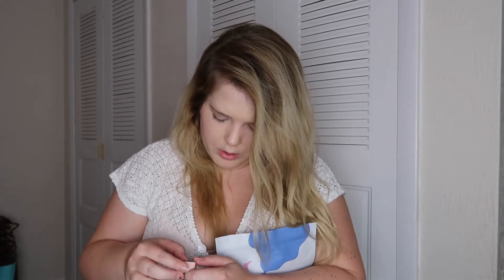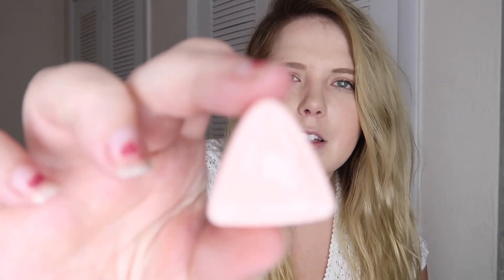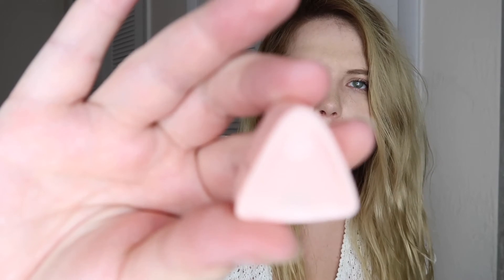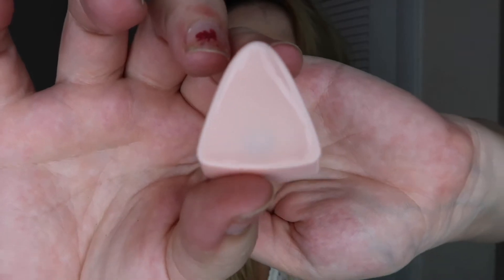I'm about to get married and I'm gonna get my nails done soon, okay? Don't judge me. I think it's just like putty that sticks to your shower. It's like a little magnetized thing that you stick on your shower.